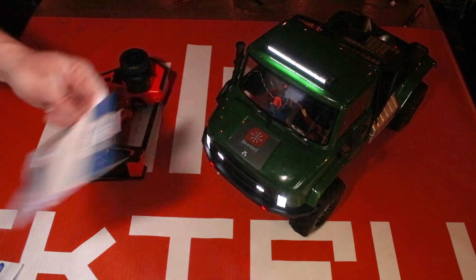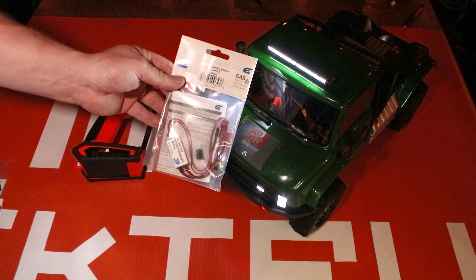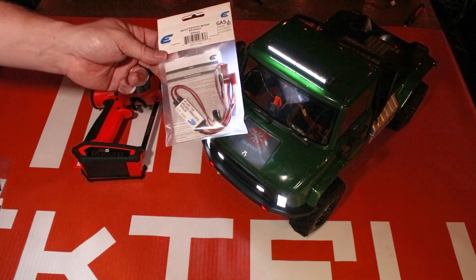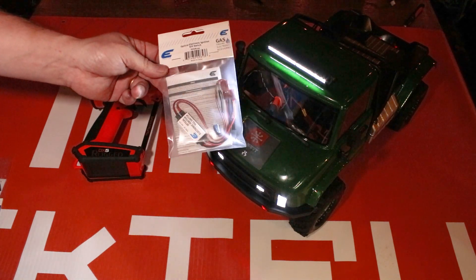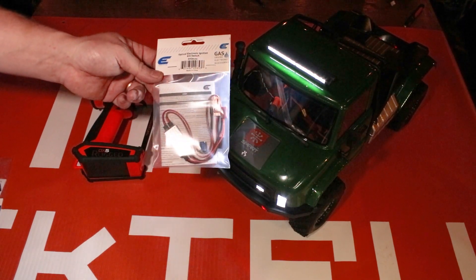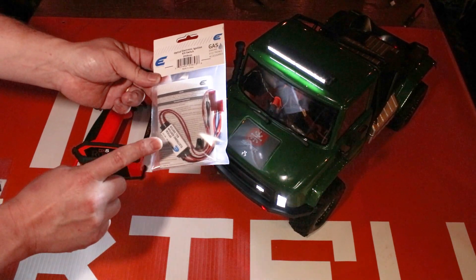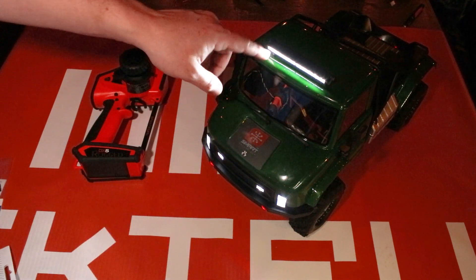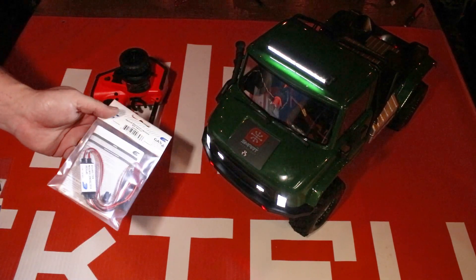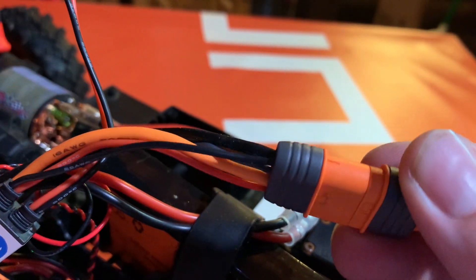We recommend about 5.5 volts input voltage, so a regular ESC's BEC should be fine — but double check just in case. Another option I like is the Evolution EVO A100, which is normally used between an ignition system so you can power and turn it off via your receiver on a gas engine. The reason I like this one is because it can handle up to about 3 amps of current and up to 20 volts.